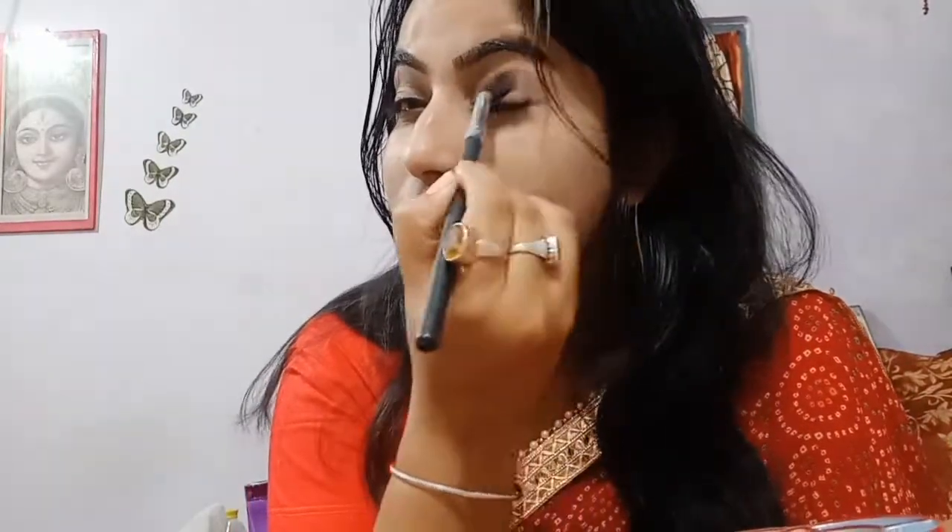For eye makeup, I will use a brown eyeshadow with a brush. You can use any eyeshadow palette. I'll start by applying it to the corners of my eyes — just take a little bit on the brush, not too much, because if you take too much it will give you a dark finish. We don't need dark, so just take a little bit and smudge it. You can use any other color, but I'm using brown shadow.